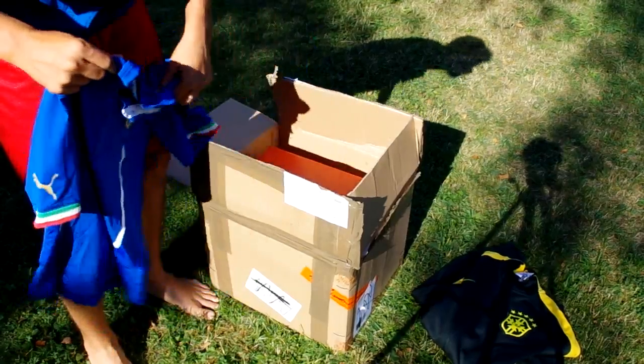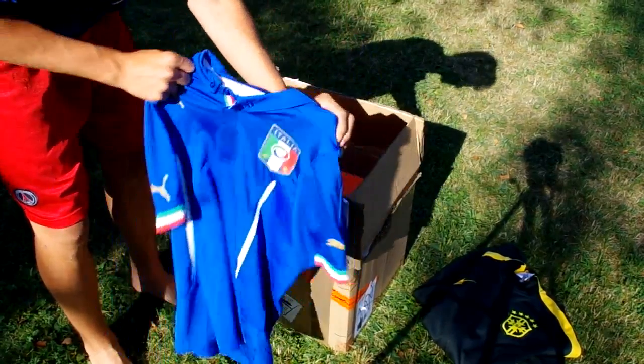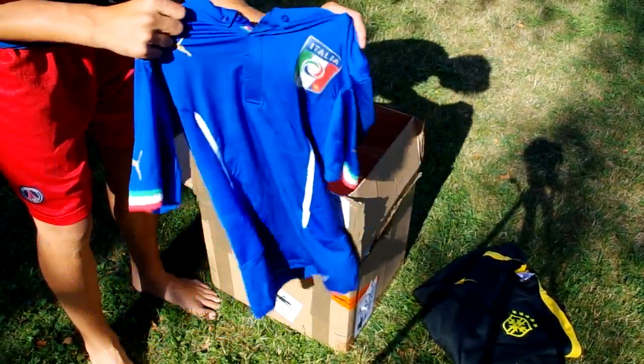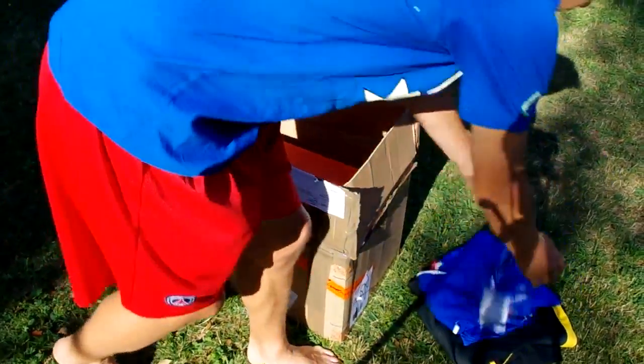And then we have the Italy shirt. In the World Cup they made very tight kits, and this one is also pretty tight, so I'm not going to try it on. This is going on my wall or something because I can't really wear it.